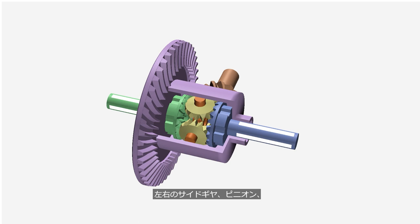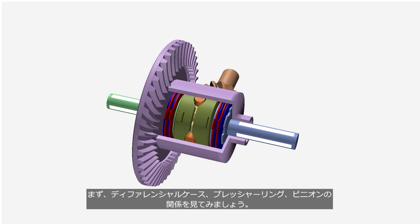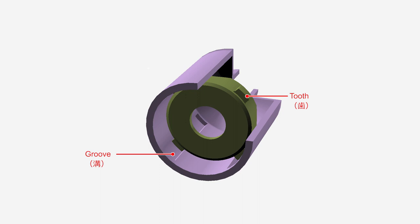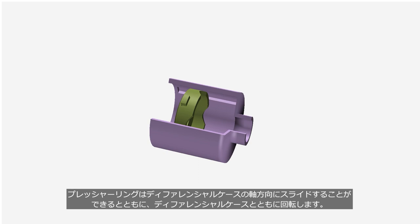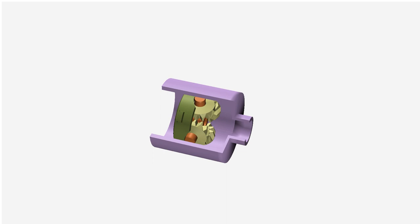First, let's take a look at the relationship between differential cases, pressure rings, and pinions. The inner surface of the differential case is grooved, and teeth on the outer circumference of a pressure ring engage with those grooves. A pressure ring can slide in the axial direction of the differential case and also rotates along with the differential case. The pinions are located between the left and right pressure rings, and the pressure rings grip the pinions with spring force. The engine torque transmits to the pinions through the differential case and the pressure rings.